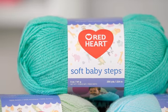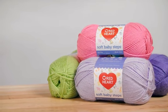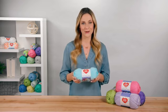And the solids are no-dye-lot, so if you run out of yarn, you can buy more and know that it will match. Whatever you create, you'll love that this yarn is 100% acrylic, so it does not need special washing instructions.